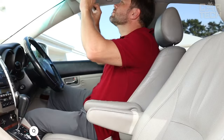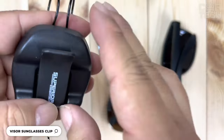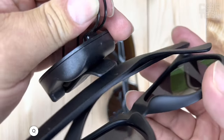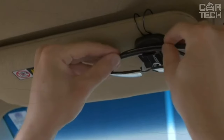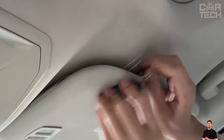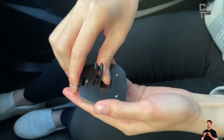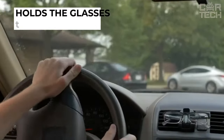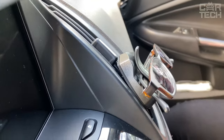A handy holder for storing sunglasses in the car that will solve the problem of lost or broken sunglasses forever. The holder securely clamps the temples, preventing them from falling out while driving. The design is super simple — no buttons or complicated mechanisms, just grab your glasses with one hand. The clip-on holder allows you to attach it to either a sun visor or a vent. The glasses will not fall out on the move, even if you drive over bumps and potholes.